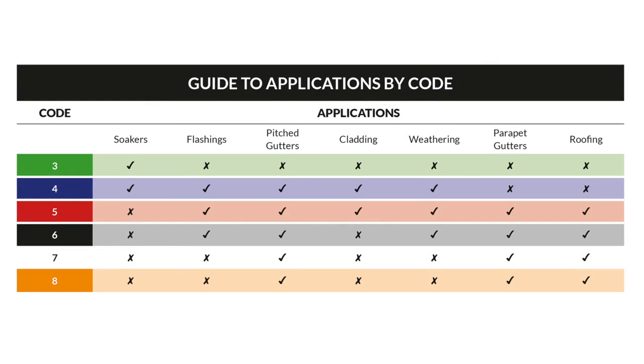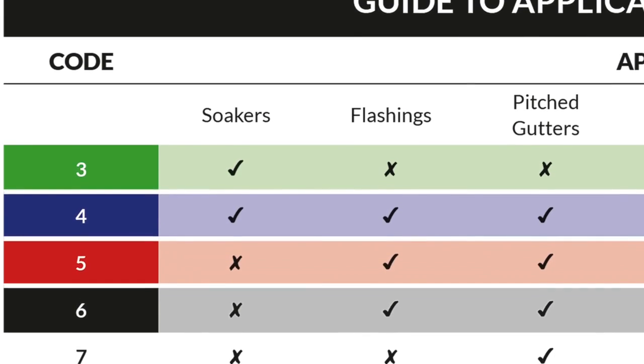In this example we're using BLM's Code 3 rolled lead to BS EN 12588 to make our soakers. Code 4 lead can also be used for this application.